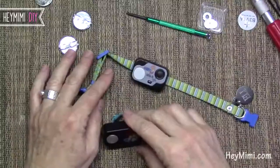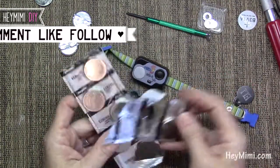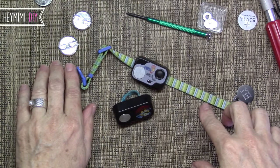Thank you so much to the guy who wrote that original review, and thank you to DJ's Life for making a video showing how to do it. It's really going to save you a lot of money. Thanks for watching, and don't forget to subscribe to HeyMimi DIY.